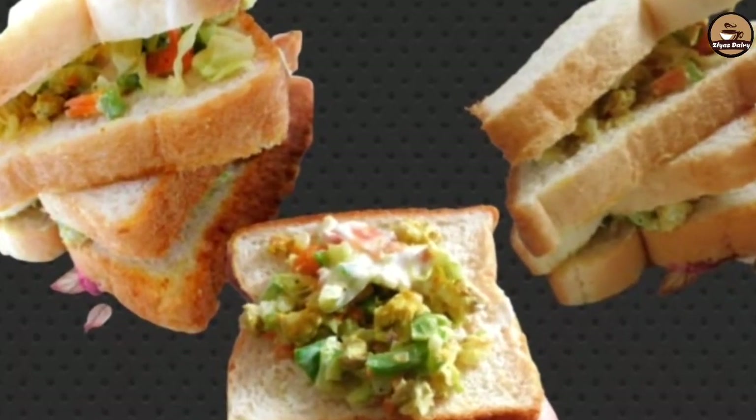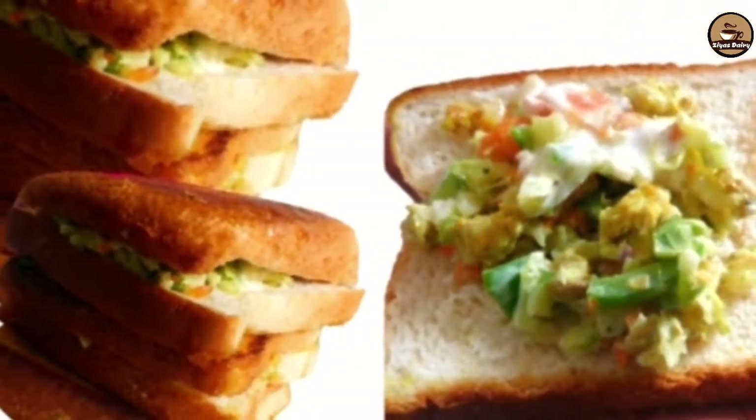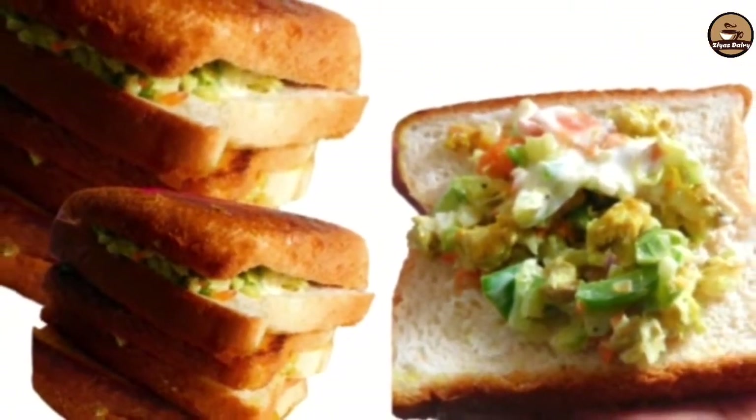Hi friends, welcome back to my channel. I am going to test you with a simple recipe. I am going to make a simple recipe.